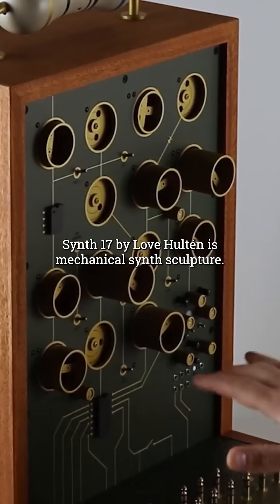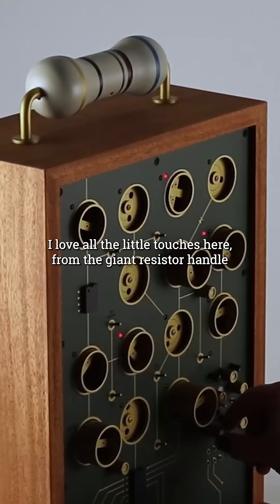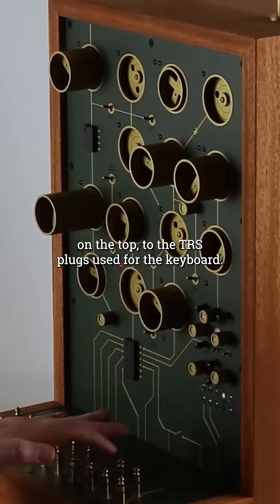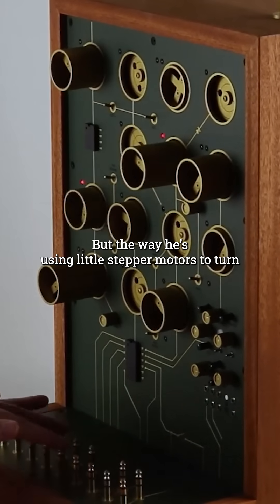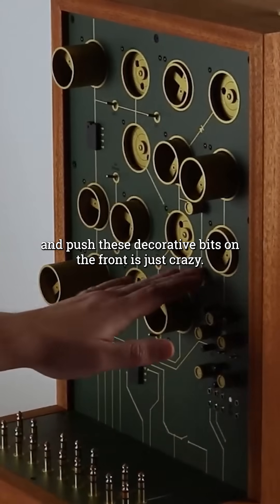Synth 17 by Love Holton is a mechanical synth sculpture. I love all the little touches here — from the giant resistor handle on the top to the TRS plugs used for the keyboard — but the way he's using little stepper motors to turn and push these decorative bits on the front is just crazy.